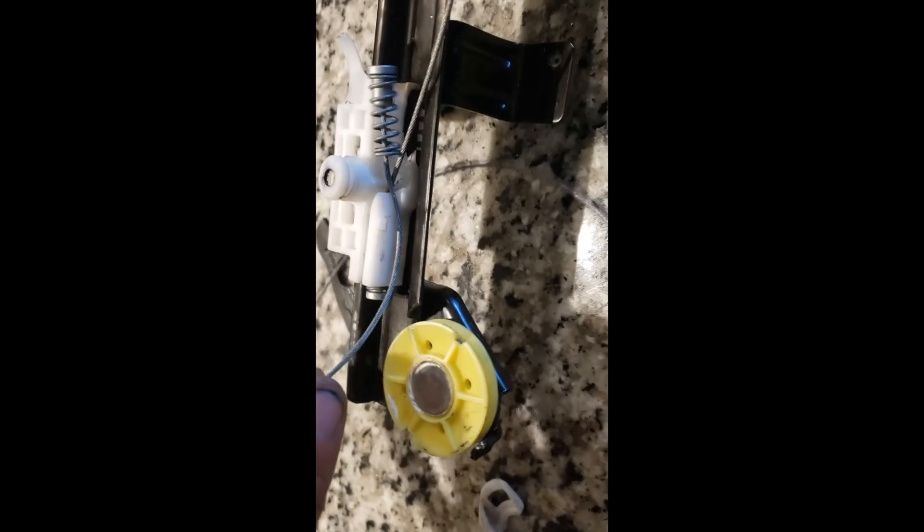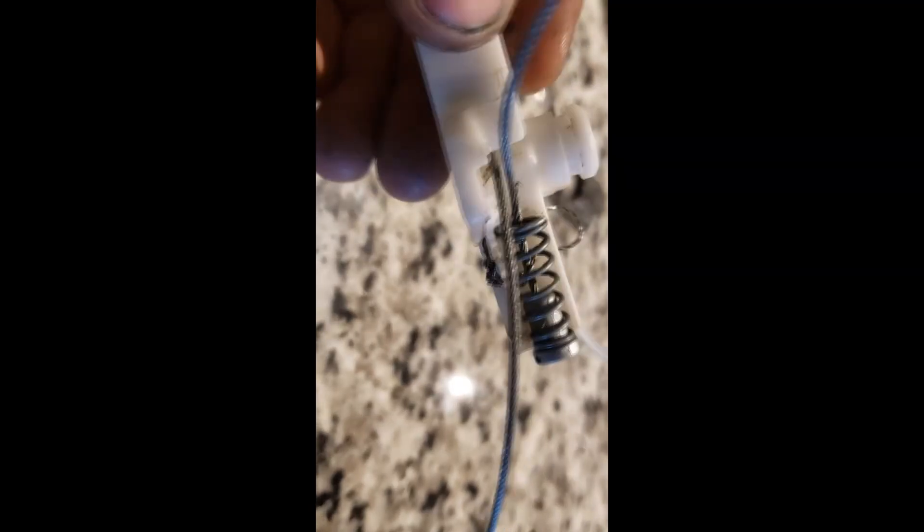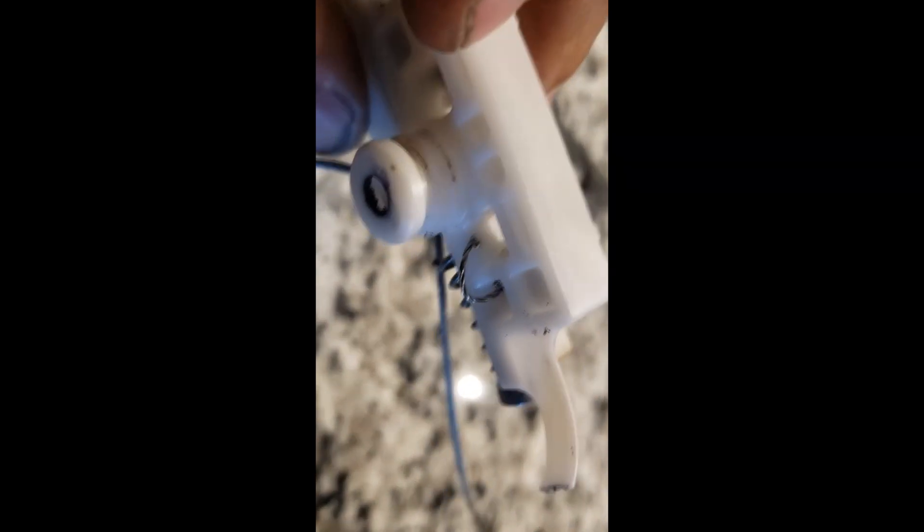How to fix your window regulator on a Ram ProMaster. The plastic broke that kept the wire in place, so I had to find another way to keep it there. My solution was to drill a few tiny holes and wrap the spring with smaller wire to lock it in place.